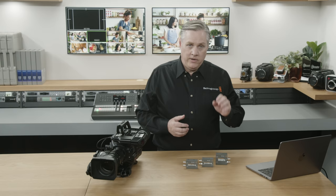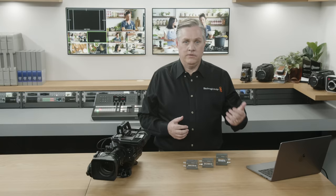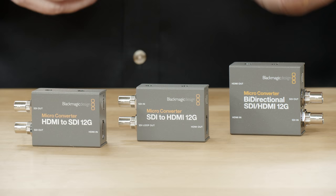The bidirectional 12G also supports camera control like the 3G model does. You can add it to an HDMI camera and it'll convert the control information to SDI. Then you can connect an HDMI camera to an SDI switcher with full camera control, meaning a big Constellation switcher could control an HDMI camera. It even works the other way — you can have an SDI camera plugged into an ATEM Mini, which is an HDMI switcher. These new models are available today.